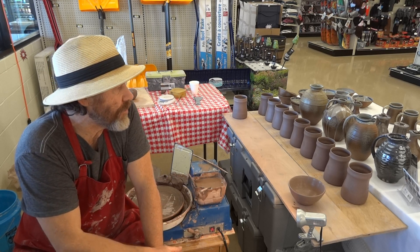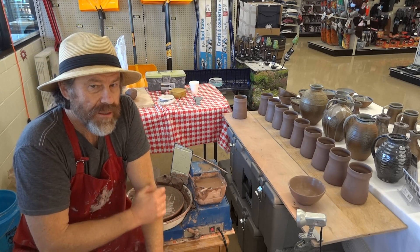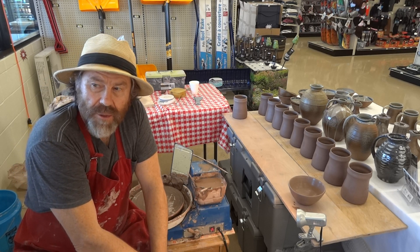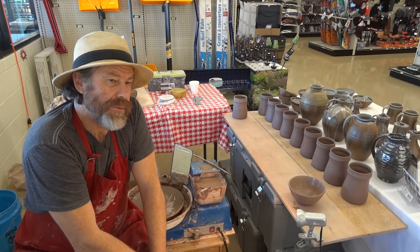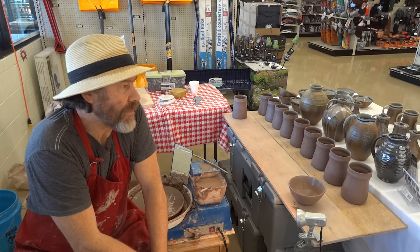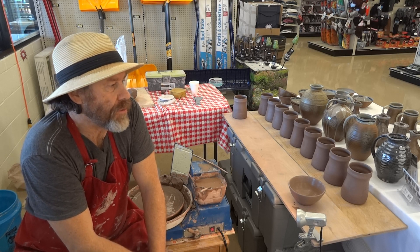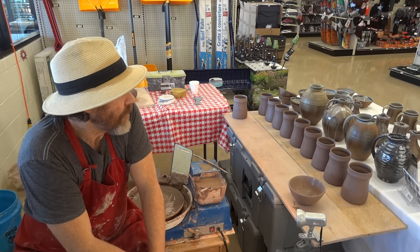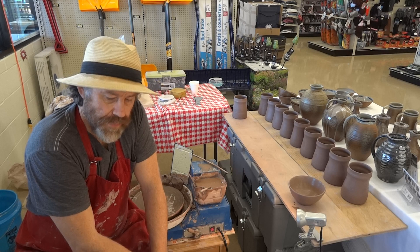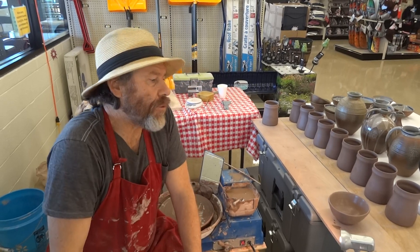It's good to have handmade pottery in our lives — not only handmade pottery, but just handmade things, because we live in a world where everything is made by a machine. So we need to have things that are handmade. Unfortunately, a lot of people don't realize they need them, but they do. It's a privilege to be able to be here in the store and just meet ordinary people and talk to them about these sorts of things.